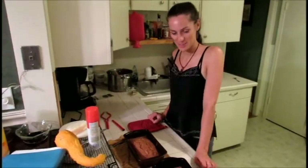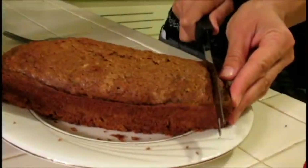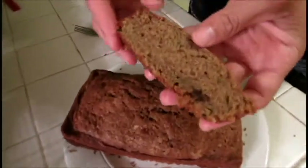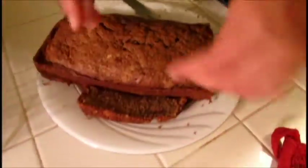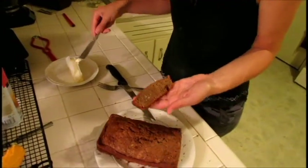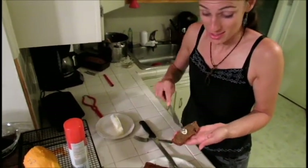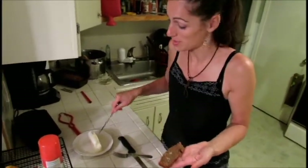This is the zucchini bread — I'm just going to sample some. So that's what it looks like inside. It's so rewarding to make bread of any kind because when it comes out of the oven and it's hot and the butter melts right on it, it's really, really delicious. And your whole house will smell really nice too — our house smells like cinnamon right now.